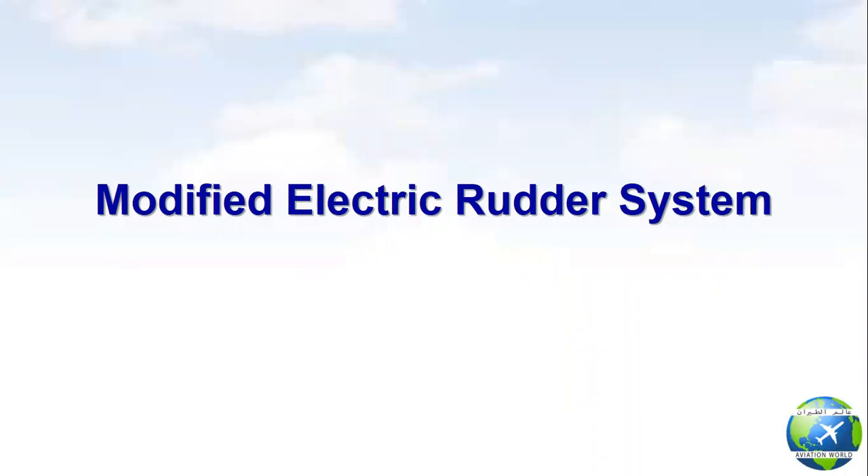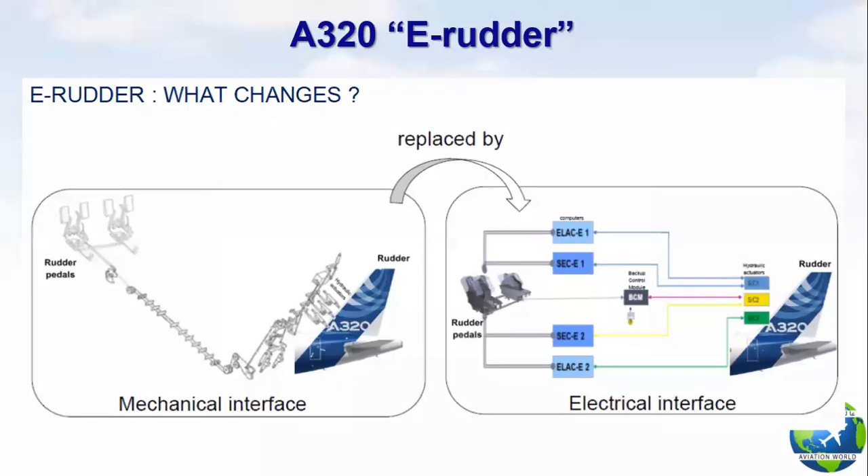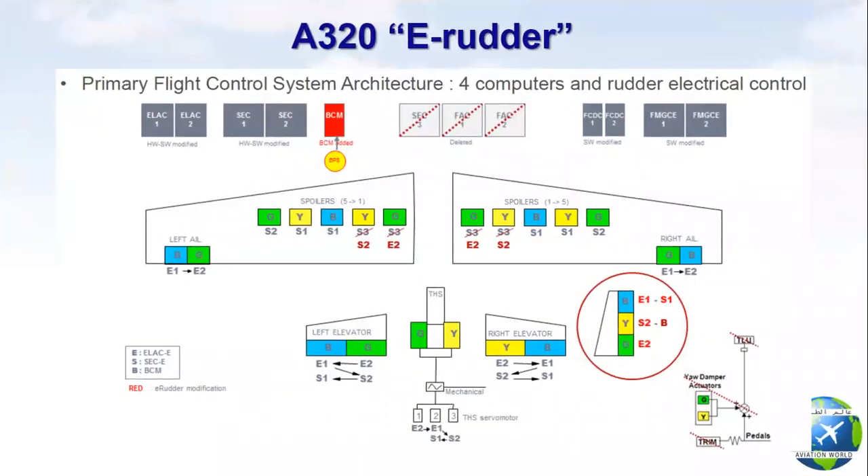Third point: modified electric rudder system. By the end of 2021, Airbus will deliver the first A320 family aircraft named e-Rudder. It will be fitted with electric control of the rudder instead of the current mechanical control. In the e-Rudder system, flight control computers will be four only instead of seven. SEC 3, FAC 1 and FAC 2 will be deleted.